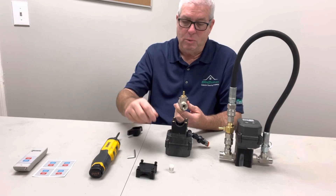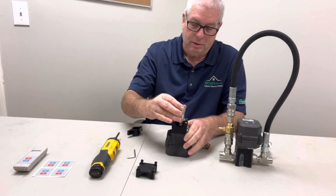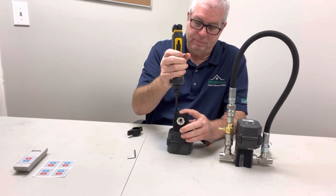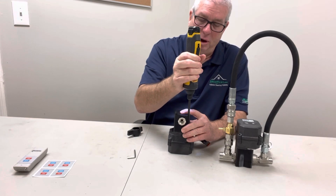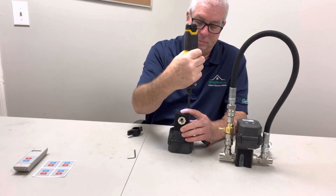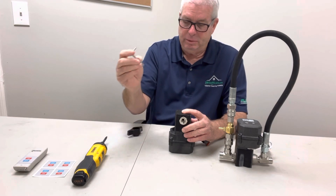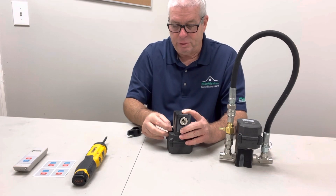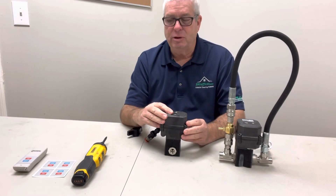Now all we want to do is put it back together like this, and you don't want to over-tighten them — you want to get it about hand tight. That should be plenty. And then once you're done, put this back, because this is an important part of the Flow Pro. It does three or four things, and now you're ready to go. That's all you do to make the change.